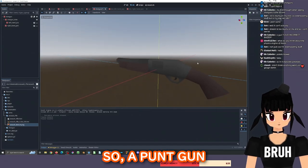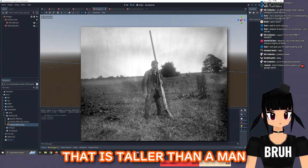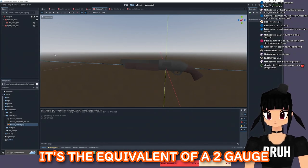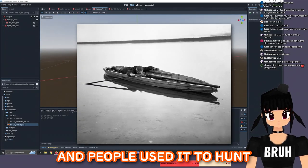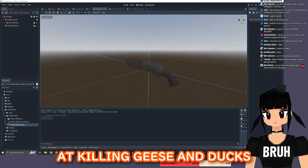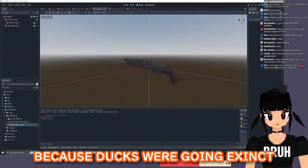A punt gun is a big shotgun that is longer than a man is tall — it's the equivalent of a two gauge. You mount it onto a rowboat, and people used it to hunt ducks and geese back in the day. It was so effective at killing geese and ducks that governments had to ban it because the ducks were going extinct.